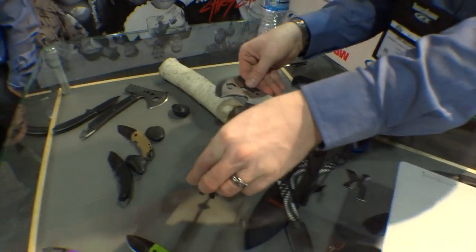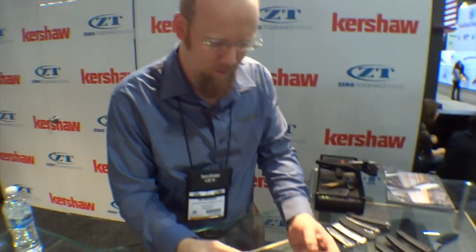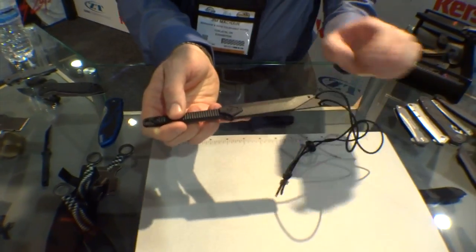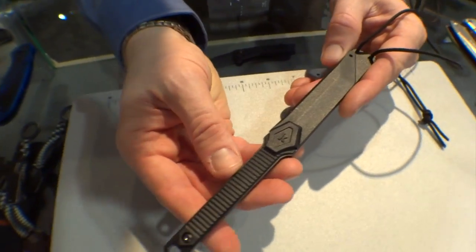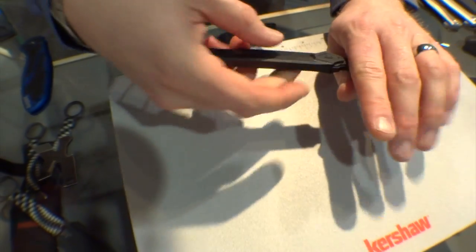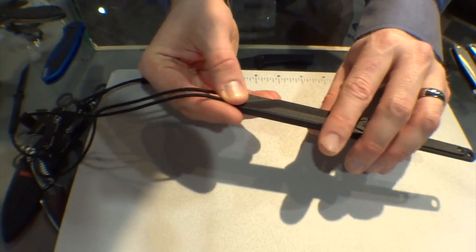That would be very useful for just keeping in your truck or in your bug-out bag or whatnot. Another cool new piece for this year is called the Dune. This is a neck knife of that long, slim variety — it's something that will lay right on your chest really comfortably.